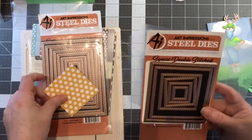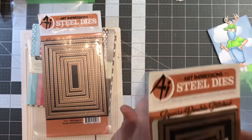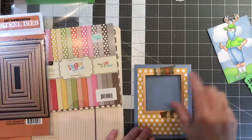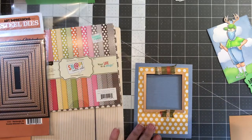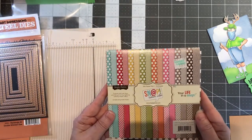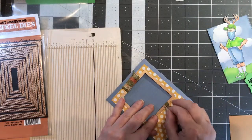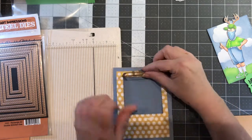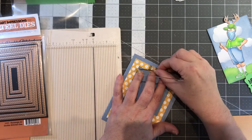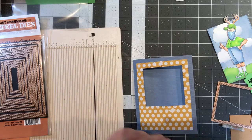For this part I used the square double stitch dies — the third one. This is just a basic note card with a little texture. I added a piece of paper from the Simple Story Snap collection, which is quite old. I love using it because it just has dots, zigzags, and diagonal stripes. I ran this through my Gemini and it cut both pieces at once.